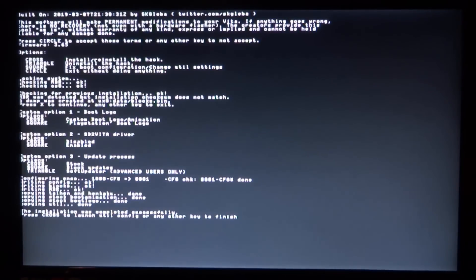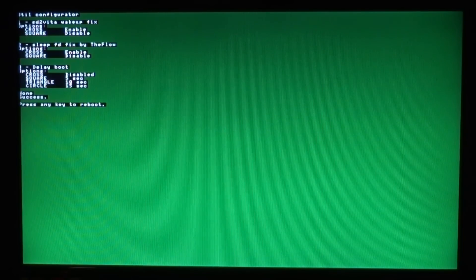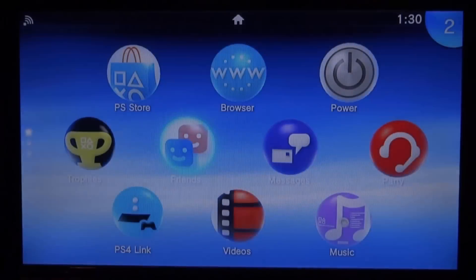After saving, press cross to launch the configurator. In the configurator we have more options: SD2Vita wake-up — I'll press square to disable that. There's also a sleep FD fix by TheFlow — I'm not sure what that does so I'll press square to disable it. Finally, delay boot — I don't want that so I'll press cross. It will say done, press any key to reboot.